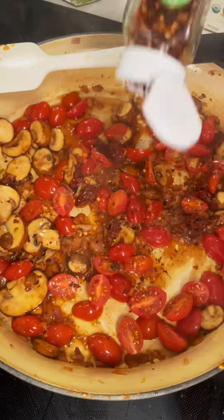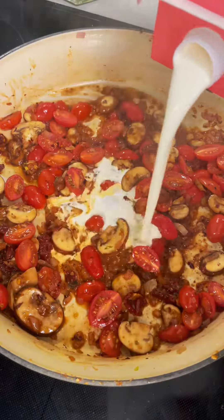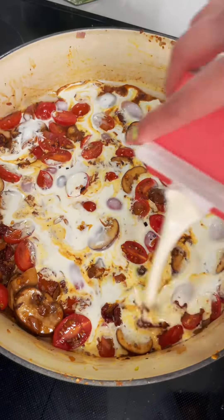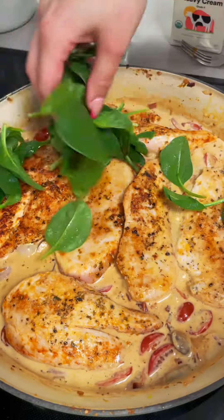Totally optional, but I like to add in some red pepper flakes at this point, as well as a little bit more oregano, before pouring in about a cup and a half of heavy cream. Go ahead and let this simmer and let all the flavors get to know each other before tossing in your spinach.